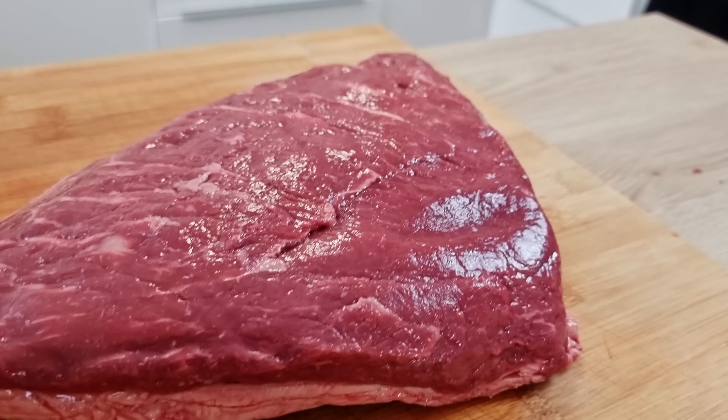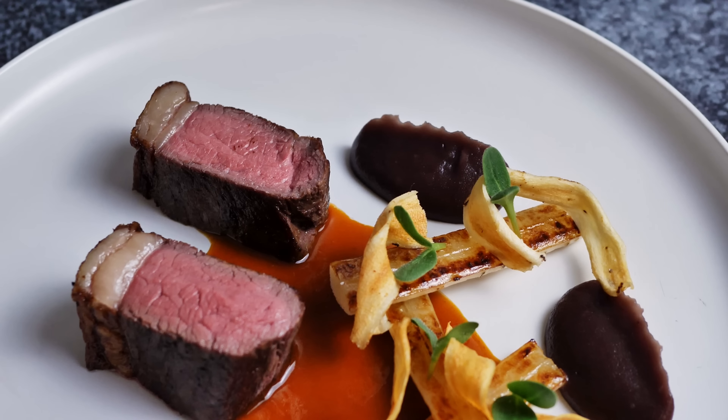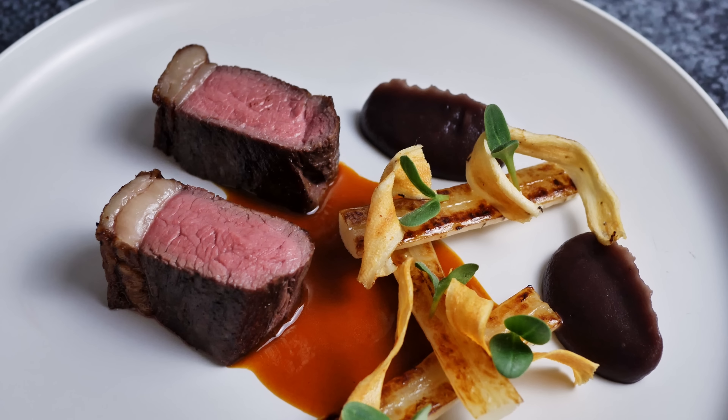Hello everyone, today I have here this beautiful picanha, so I'm gonna show you how you can cook it and how you can use it in a final recipe with caramelized onion puree, salsify and beer sauce. So let's do it.